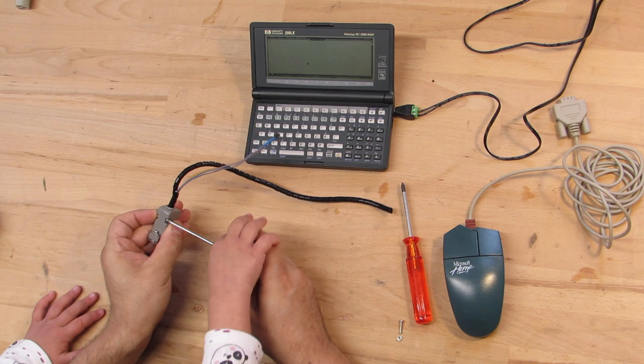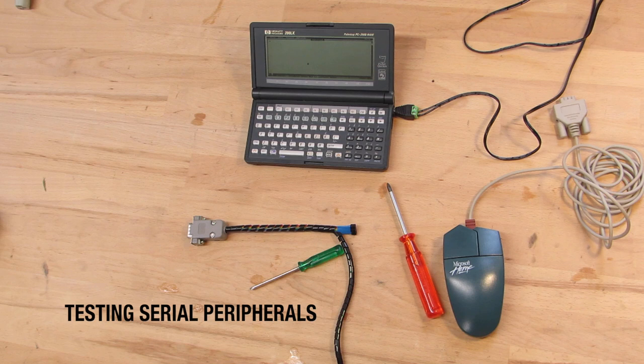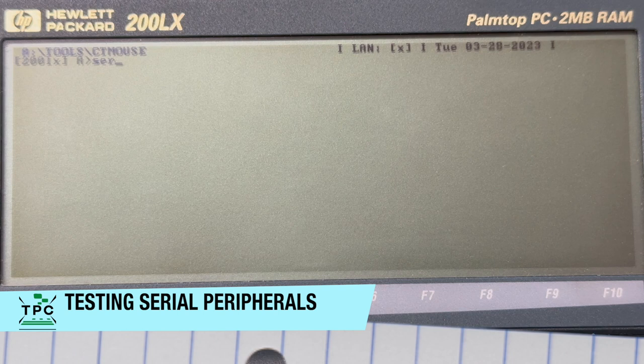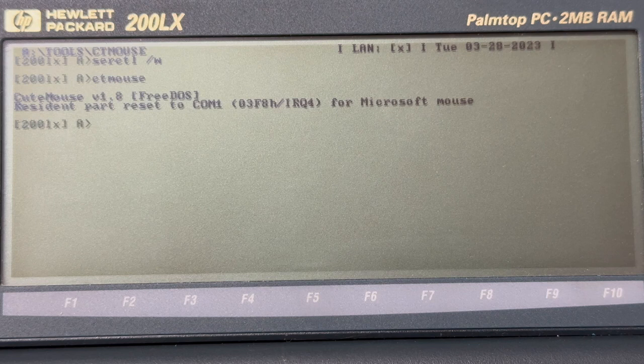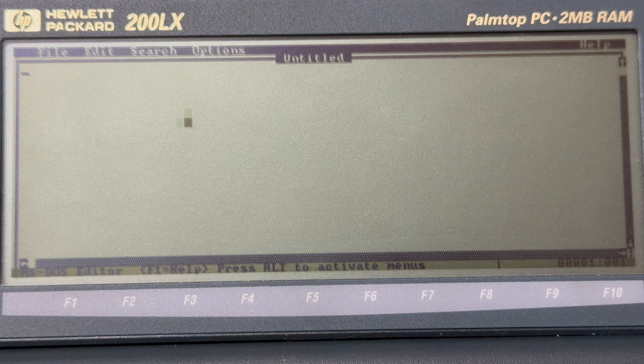For the final assembly, my daughter stepped in and offered some precious help. So with the connector finished, the question is how to use it. The built-in software locks the COM port by default, so you have to release it for use on DOS using the surctl-w command. I had then copied the CT mouse driver onto the flash, which by running claims to detect the Microsoft mouse on COM1. Then I just fired up the MS-DOS editor, and we get the block-shaped text mode mouse cursor — so it works perfectly fine.